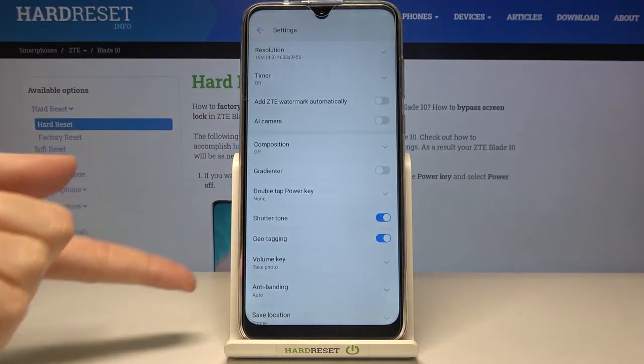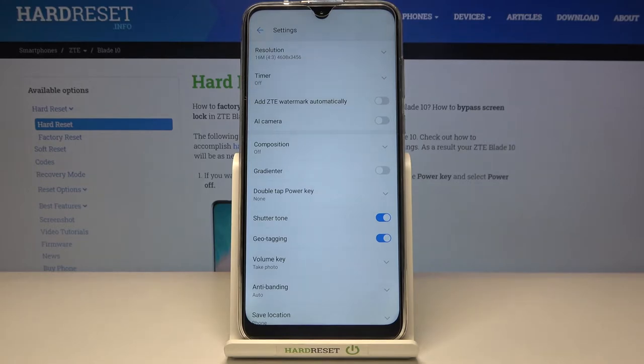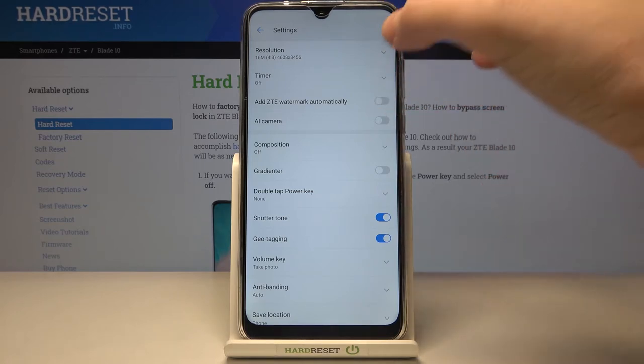When we tap on it we can open the advanced camera settings, and here we have the 'Add ZTE watermark automatically' option. By using this button we can turn it on and turn it off as we need.